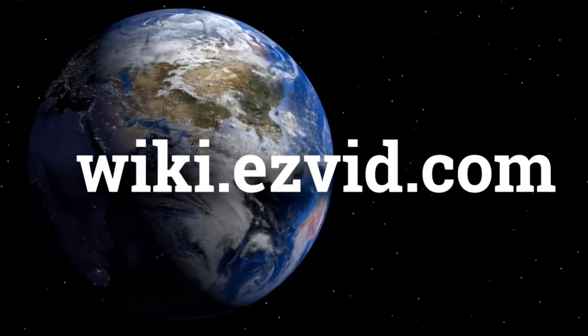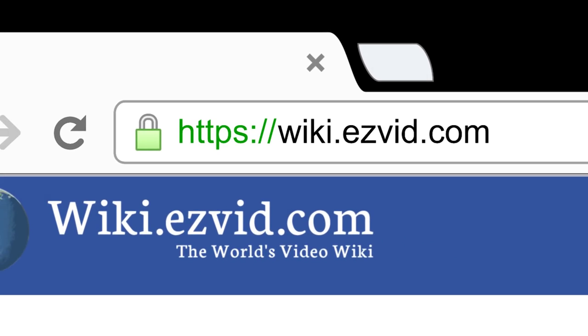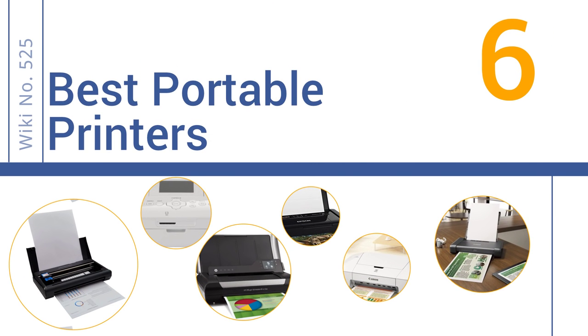Visit wiki.easyvid.com and search 'EasyVid wiki' before you decide. EasyVid presents the six best portable printers — let's get started with the list.